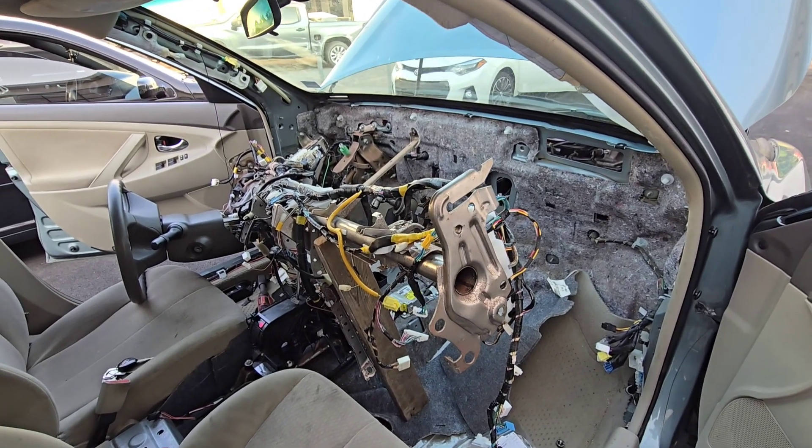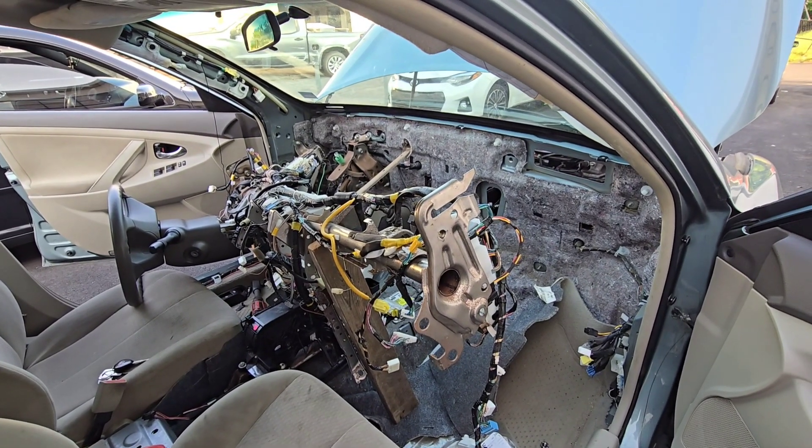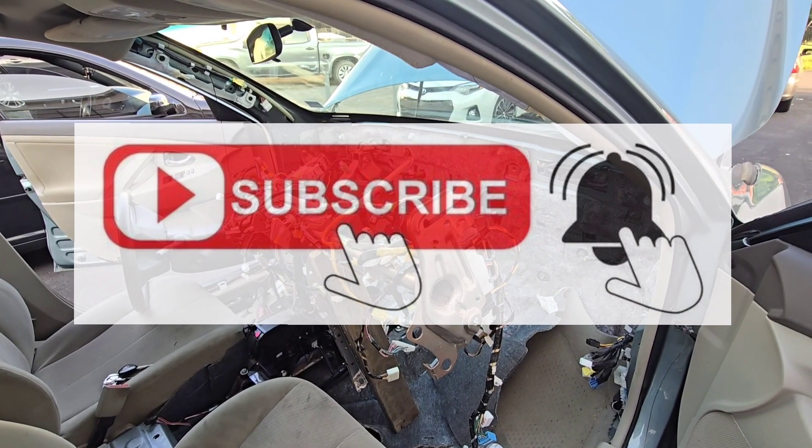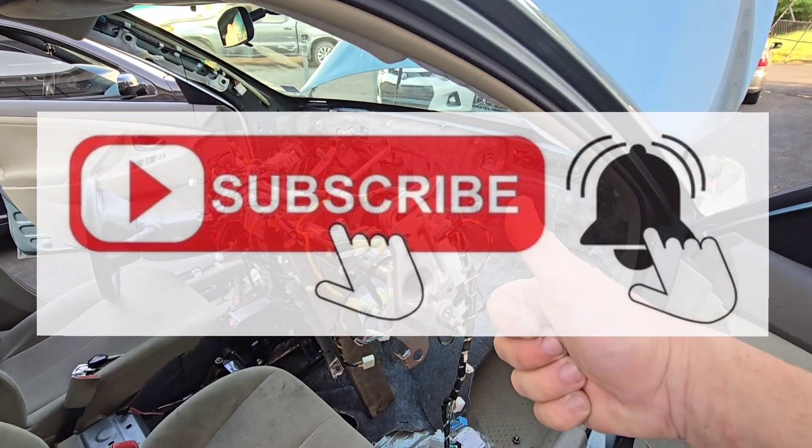Please subscribe to my channel, please like my videos, and see you in the next video. Thanks very much — your support is highly appreciated!